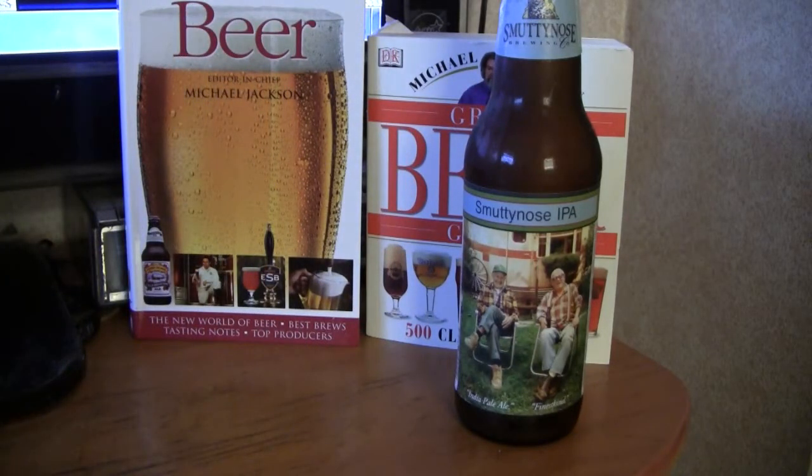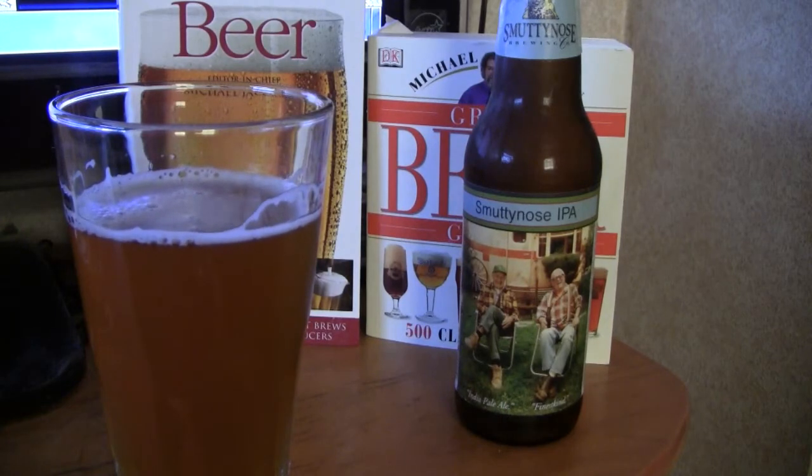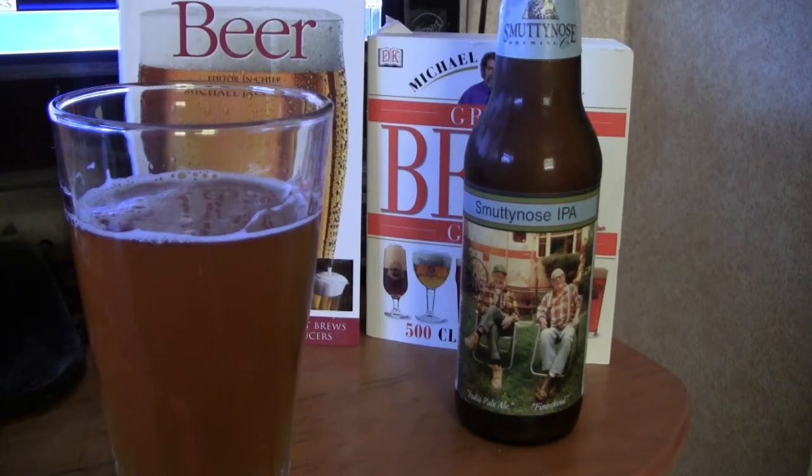Let's give it a smell. Oh, that's got a good hop aroma there. I've been doing a lot of hoppy beers lately, but I'm a hop head and I like hoppy beers. This is a fairly hoppy beer. It comes in at 65 IBUs as far as the bitterness. It's got a citrusy hop aroma. They use Simcoe and Santiam hops, and Amarillo hops too. The beer itself is light bodied and crisp with a golden color that has a slight haze, as they bottle it unfiltered.